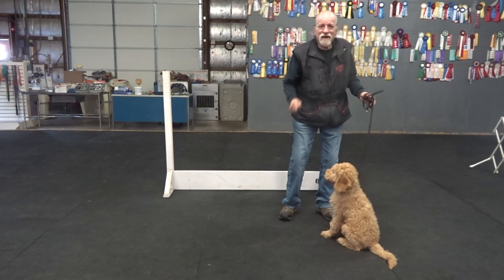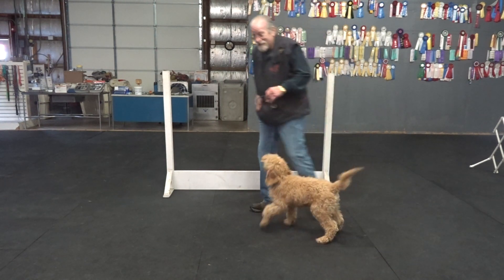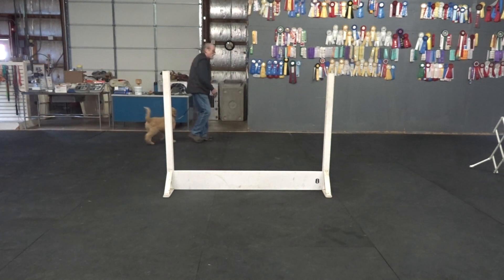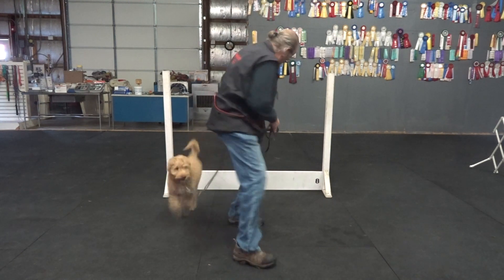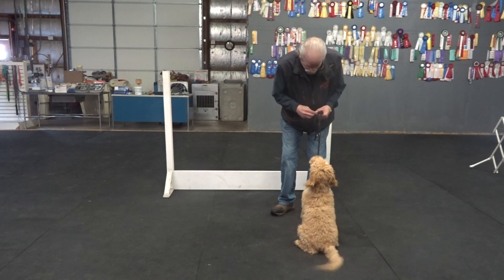Why did I say no? If I asked you to jump, the first thing you would do would be bend your knees. He just lowered himself. I knew he was going to jump, so I said no. And somehow he thinks, I know what I'm thinking now. Come on, Murphy. Hup. Good boy. Sit.